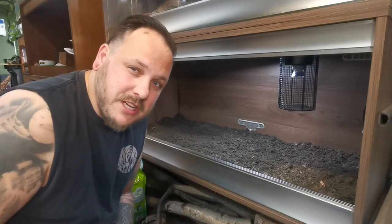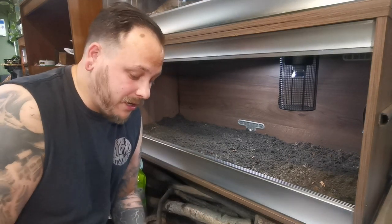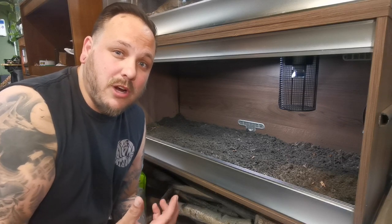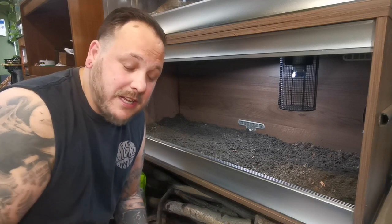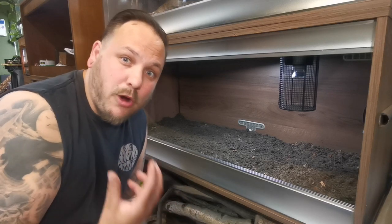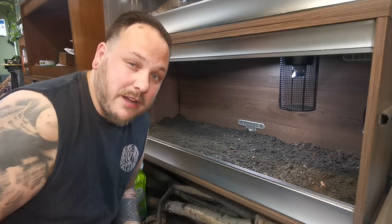I'm going to add some rocks in. You can buy these from a garden centre or you might even find them out and about. They really help keep that basking spot nice and warm and create a natural area that a reptile in the wild would seek out to absorb sunlight. They also help keep the vivarium warm during the night and help hold that heat, so they're quite useful in terms of energy saving as well. I'm going to put these directly underneath the heat lamp and spread them around a bit.